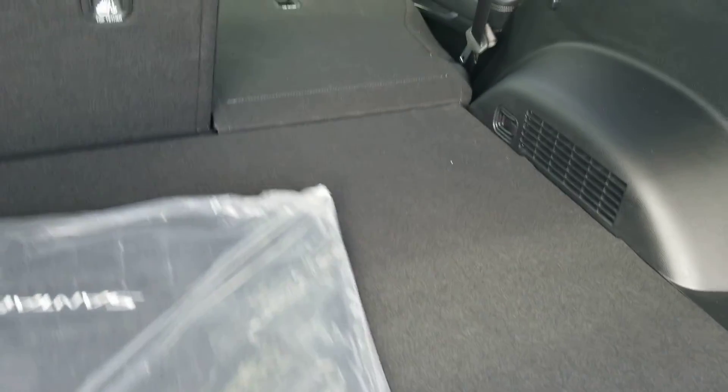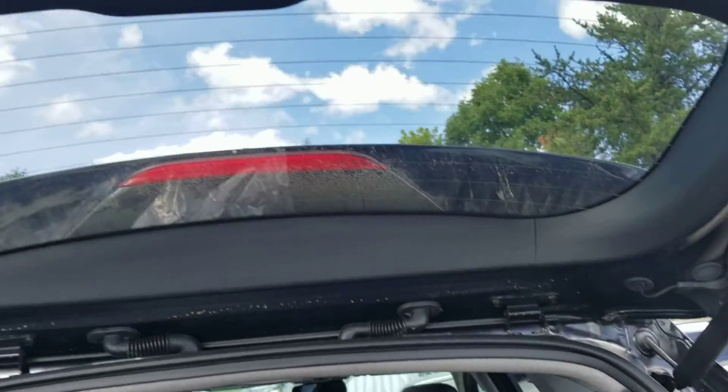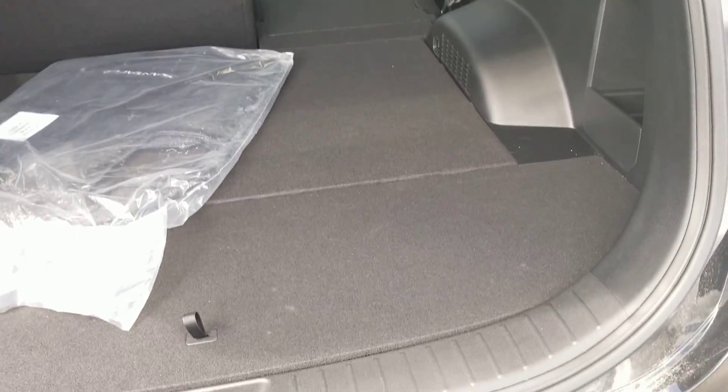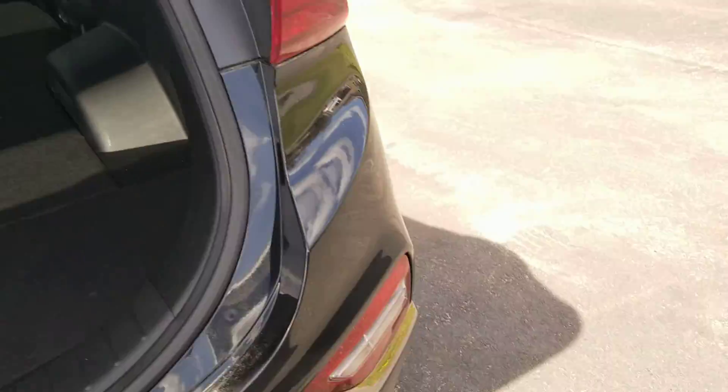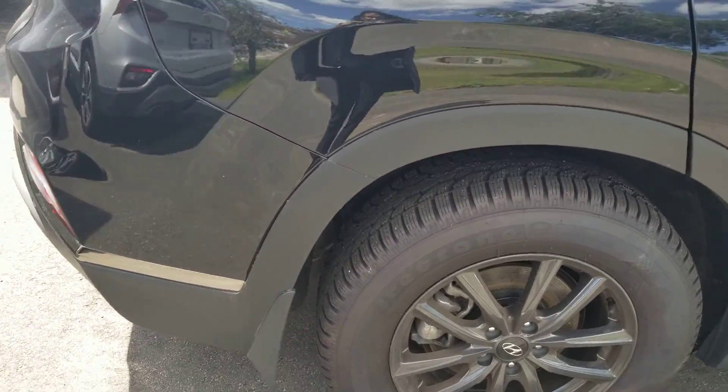The cargo mats and the car mats — everything is still in the bag, the original packaging. It hasn't been used. It looks like it's in good condition; I don't see any scuffing or anything. This is just some dust. Here's the passenger side.